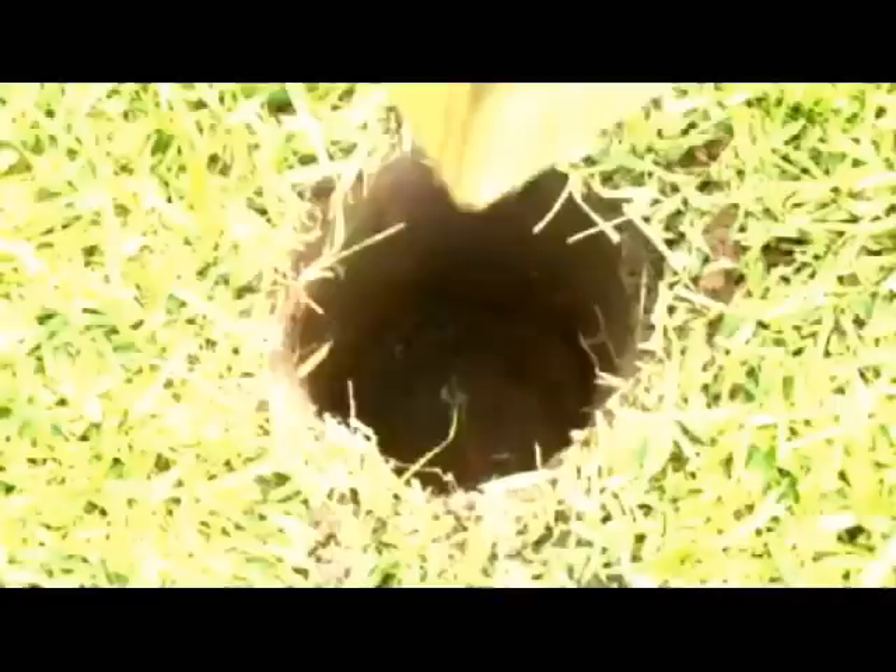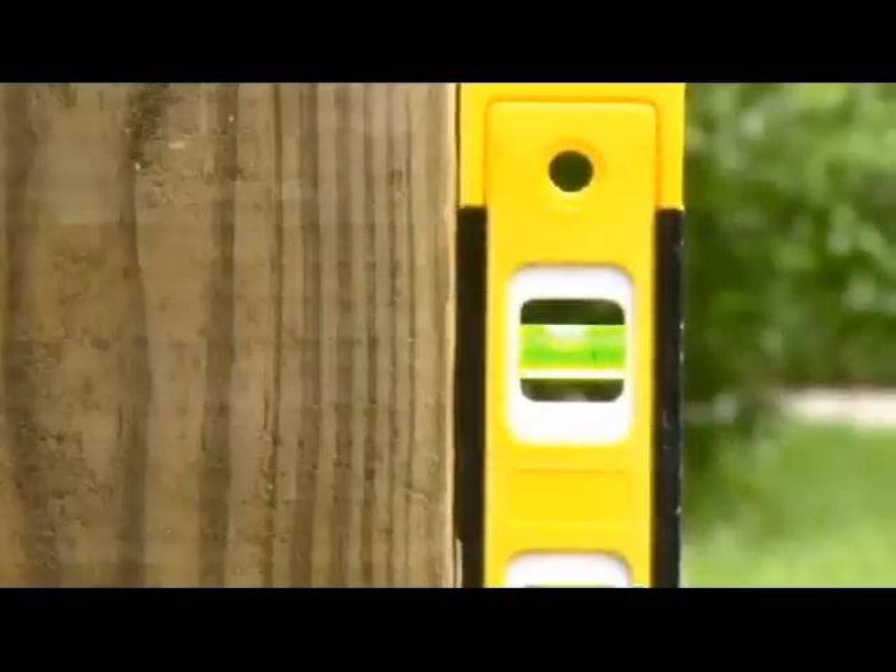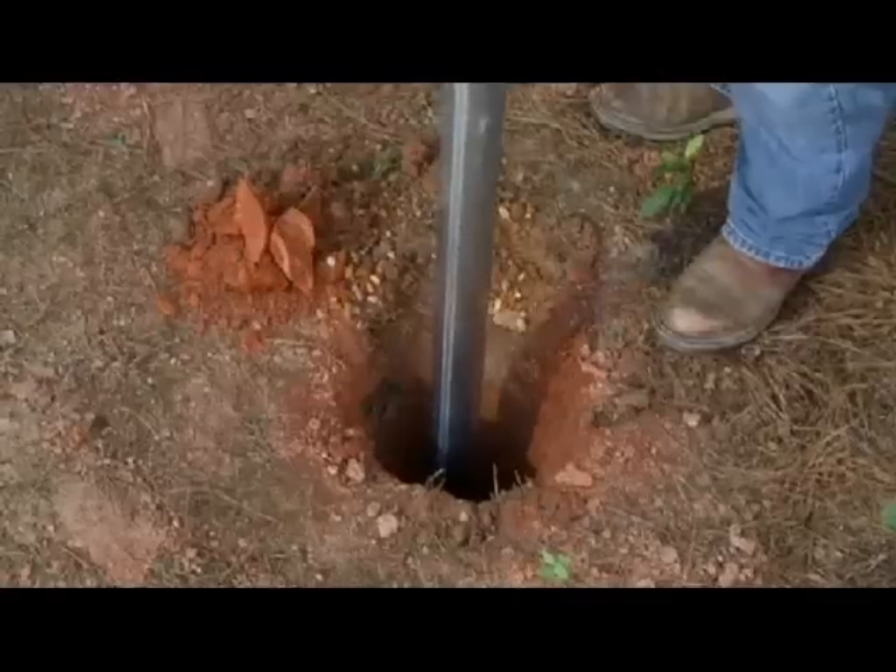Setting posts without mixing. Whether you are building a fence, setting a mailbox, or even a basketball goal, the best way to make sure your posts will stay sturdy and true for years is to set them in Quikrete Concrete Mix.